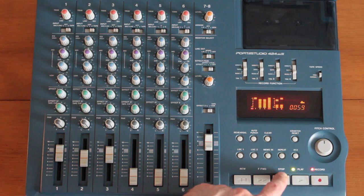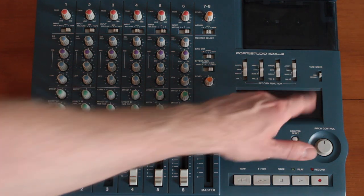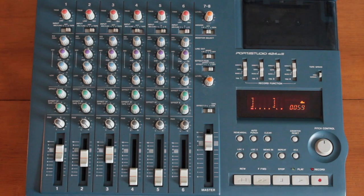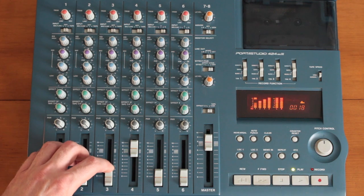Once the recording is done, hit stop. Set the record function switch to safe so you don't accidentally record over what you just ping-ponged. Now that you just ping-ponged tracks one to three onto track four, you can take a deep breath and record over tracks one to three when you're ready.